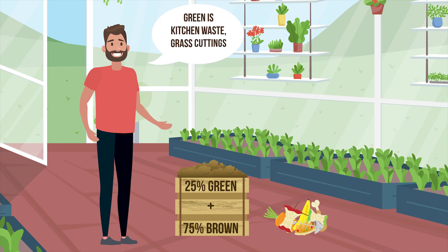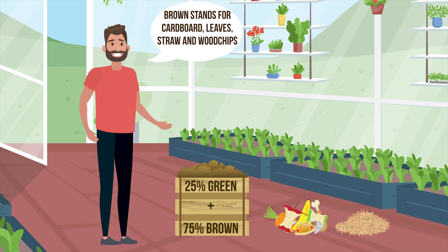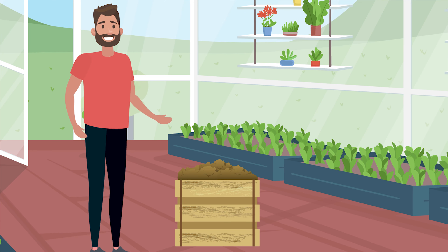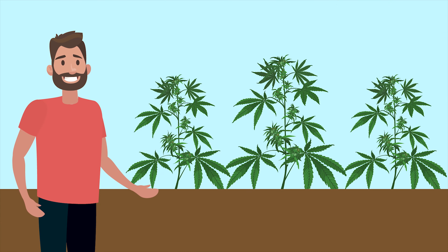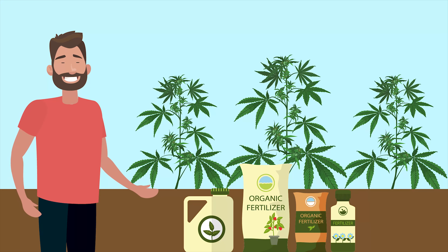Those yields do depend, very heavily, on getting everything right when it comes to meeting the plant's needs. First there is the soil itself. Natural soil contains bacteria, fungi, nematodes, protozoa, and worms, all of which help break down nutrients, making them easier for plant roots to absorb. If you've got worms in your soil, they are great for helping nutrients to work their way throughout all the soil, whilst also ensuring it remains well aerated.